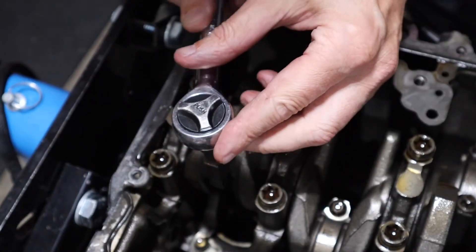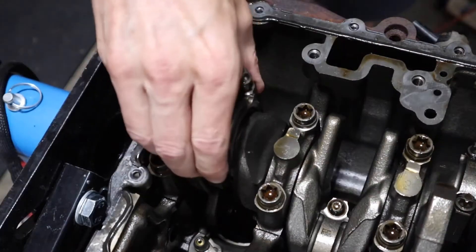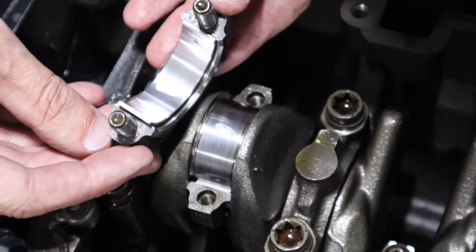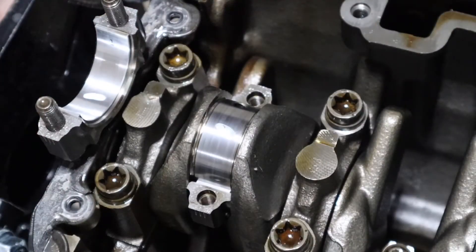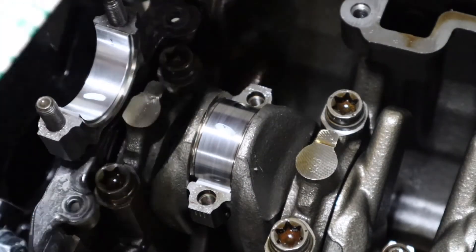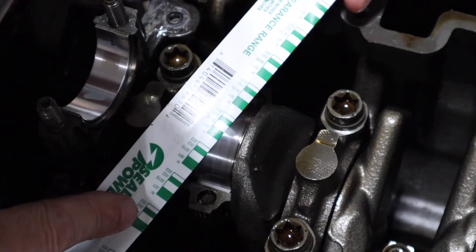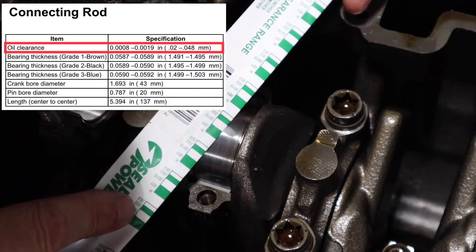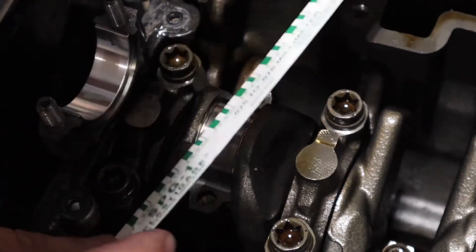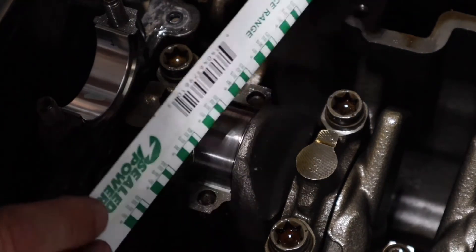Now we just loosen off and take it apart, being really gentle so I don't disturb the plastigauge — I don't want to use the impact gun. There we go — you can see how the plastigauge is nicely squished. Now we take our measurement. This little scale — you compare the two sides — and you can see that one lines up perfectly at one and a half thousandths of an inch, so 0.0015 inches, which is bang in the middle of spec. I'm glad I chose these rod bearings. If you want metric, on this side it's 0.038mm — also bang on in the middle of spec.